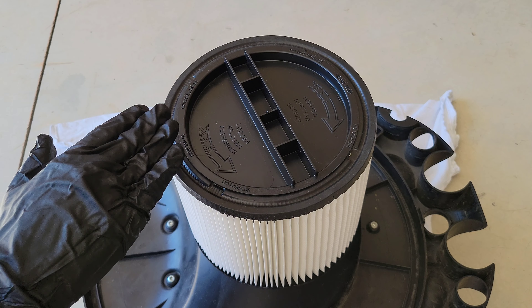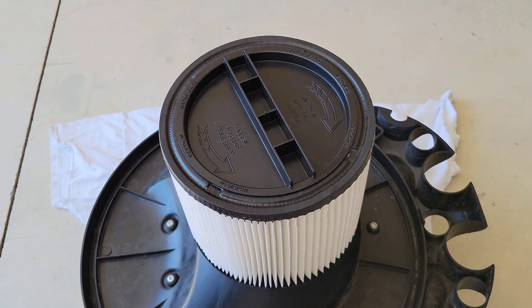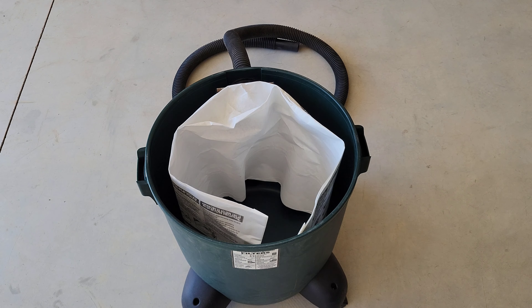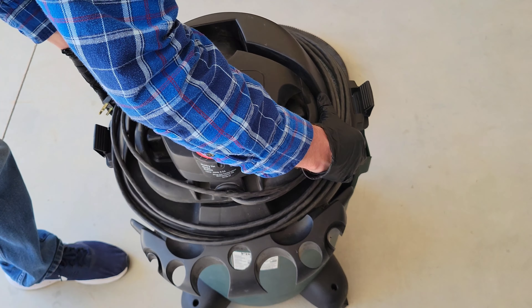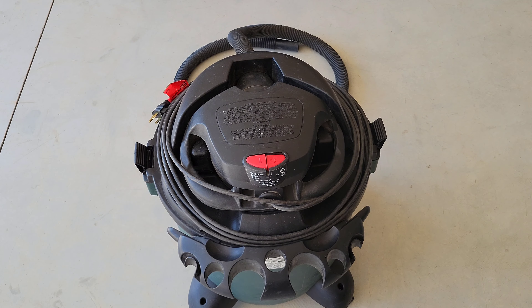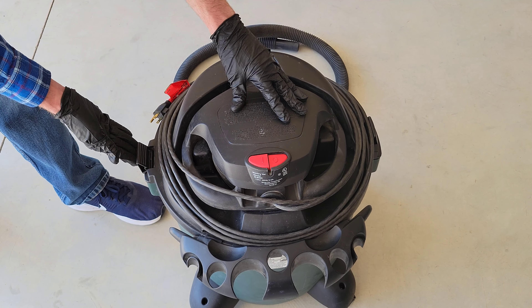The filter retainer was still sticking up a little bit on one side so I just gently pushed it down into place. Something to keep in mind: if you are going to be using the cartridge filter for wet pickup, you're going to need to remove the filter bag. Now I'm going to line up the cartridge filter into the middle of the filter bag, then line up the latches and gently set down the top of the shop vac. I'll re-secure the latches on each side.